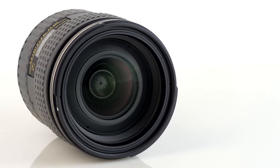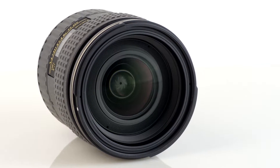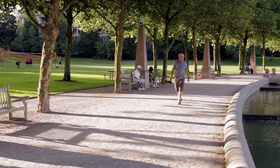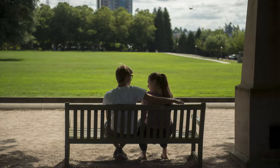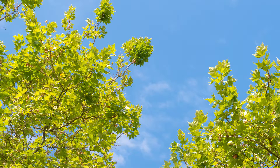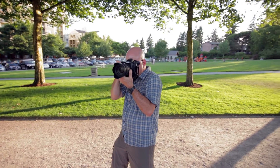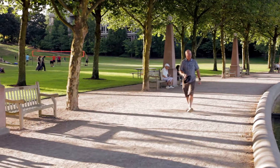Crucial to the superb optical performance is understanding its thoughtful and groundbreaking optical design, in which both aspherical and super-low dispersion glass elements are combined. The result is superior sharpness and excellent contrast, with less chromatic aberrations. The advanced optical technology also yields even illumination across the image sensor.